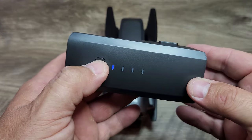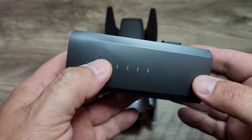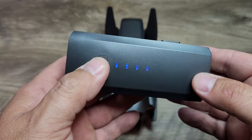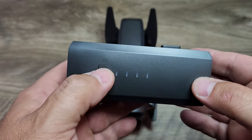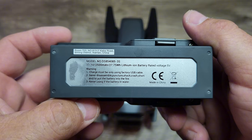The batteries have little status indicator lights — just push and hold the button and it will tell you the battery life. It's an 11.1V, 2500 milliamp battery.